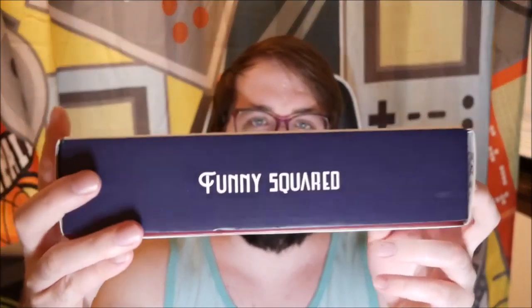Today I'm going to be showing you these funny squared socks. This is a set of four with a couple of different animal designs on it. It does come with a nice little cinch bag — just a nice little bonus — and then a little magnet bookmark.